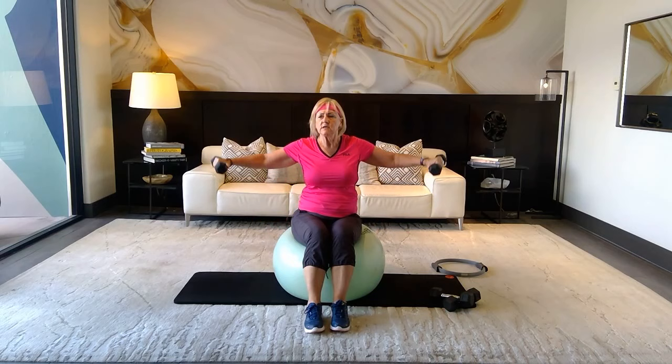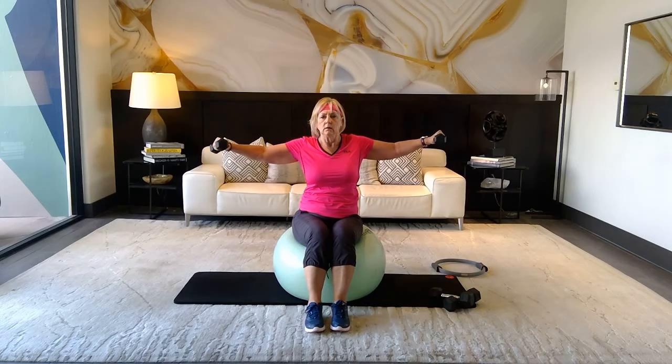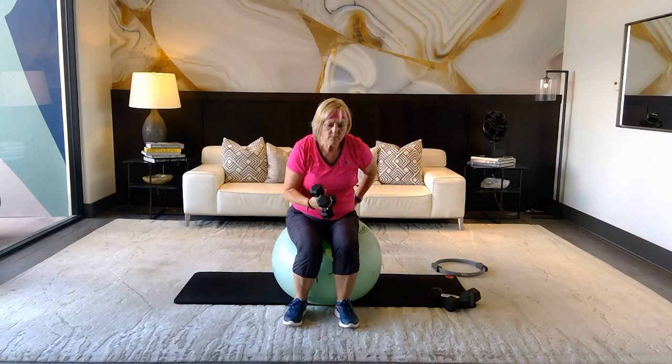Keep those elbows slightly bent to take pressure off the joints. Breathe — inhale, exhale. Four more, exhale, three more, last two, one more, and release. Coming up to stand.